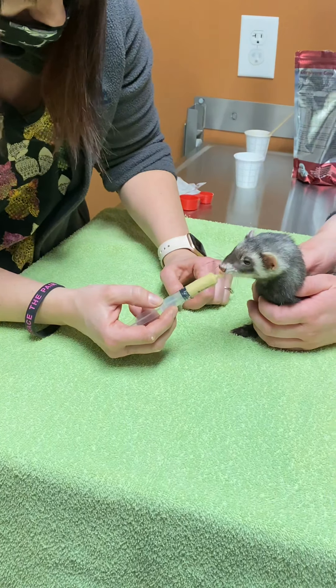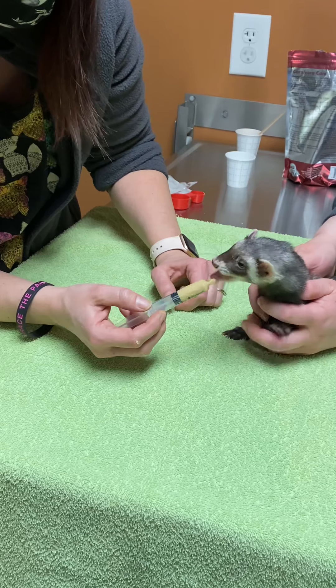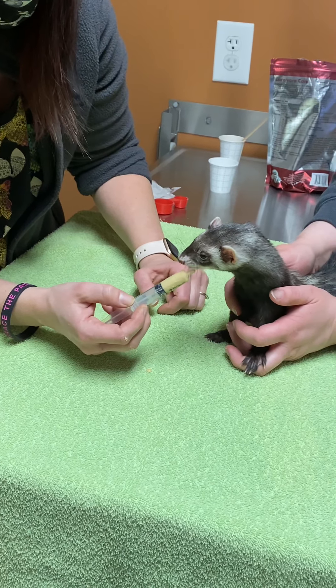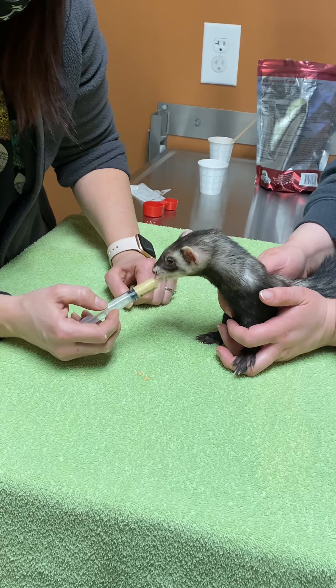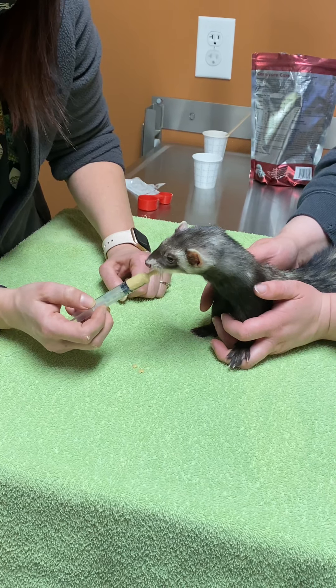She's definitely exploring it and she definitely likes it. She would be one of the patients that you wouldn't have to wrap up or do any extra handling to get her to eat this. She loves the flavor. She's sucking it up — she says that's so good.